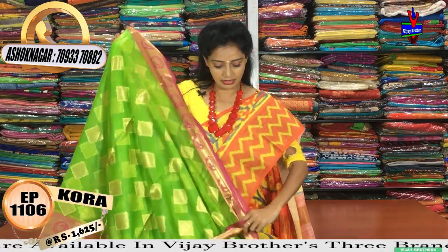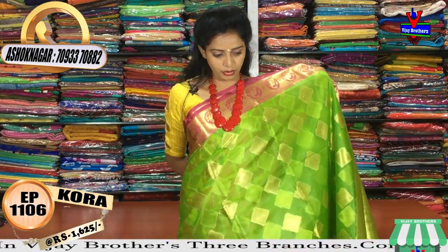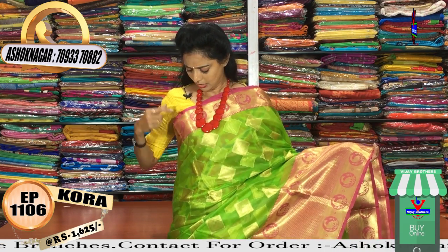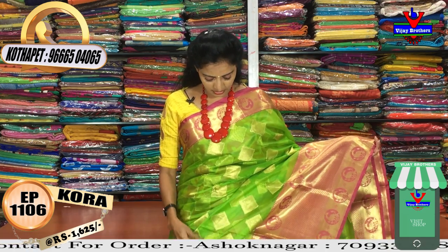I am also looking at other collections in the Kora material. This also has small borders and is available for 1625 rupees. It is also available at 1550 rupees. There is a pink border and gold color combination mix.